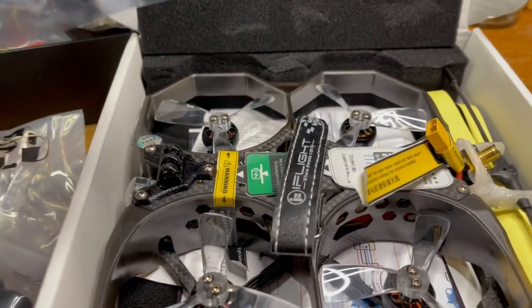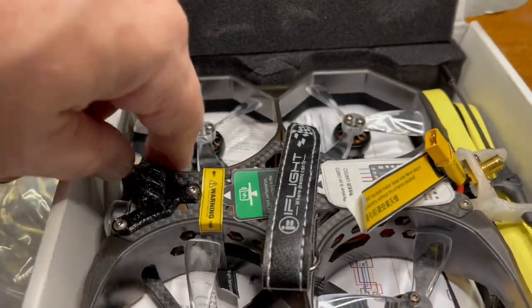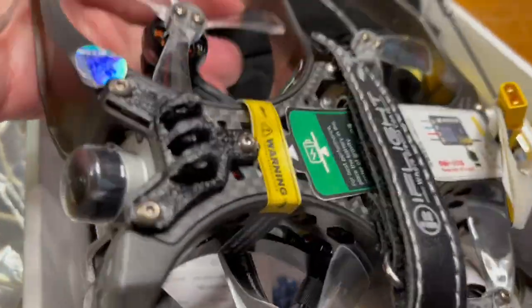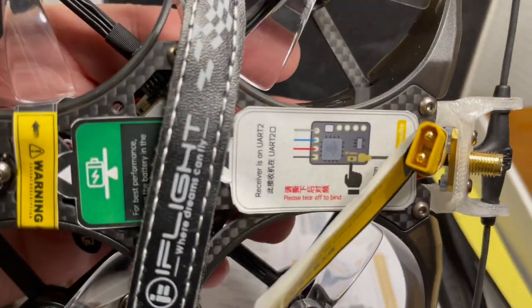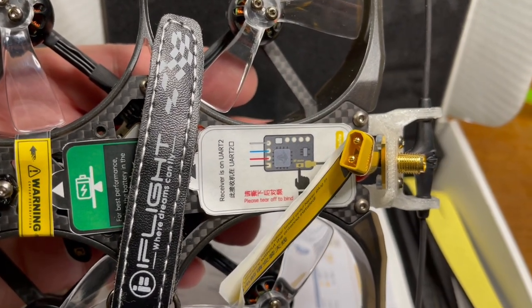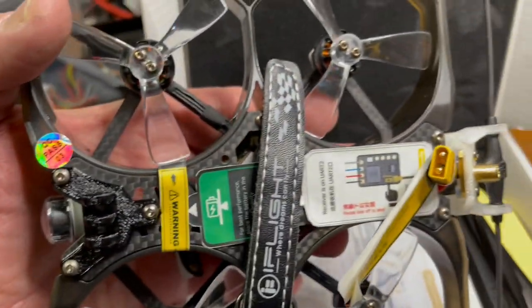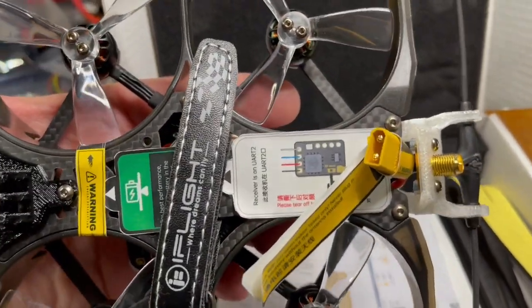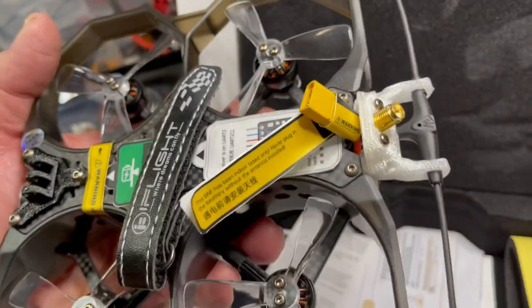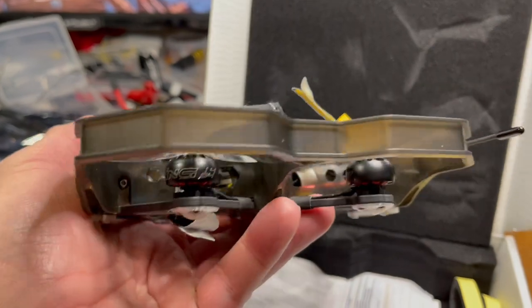Here's the unit — I got the version they sent with the TBS nano support, and this is something new to see. They're showing you where to bind with some stickers, pointing specifically how to get started on it. I'm definitely going to want to point these out in the getting started guide I'm going to do.